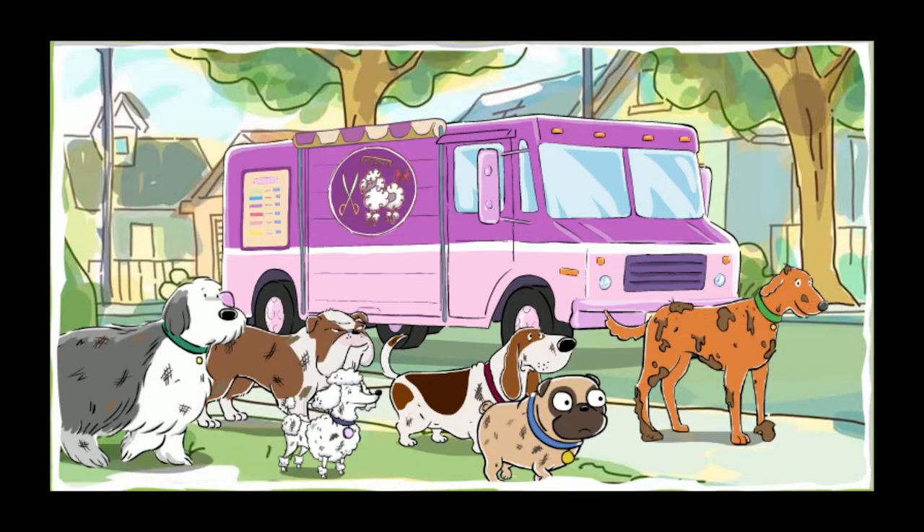Welcome to Scrub-A-Pup, the truck for the pup who's jumped in the muck. As an expert dog washer, it's your job to clean up these pups. Ever been to a car wash? It's a lot like that.